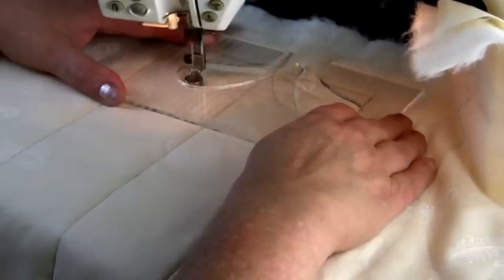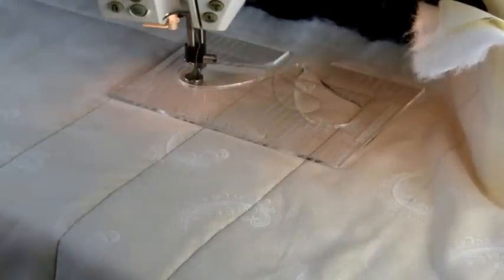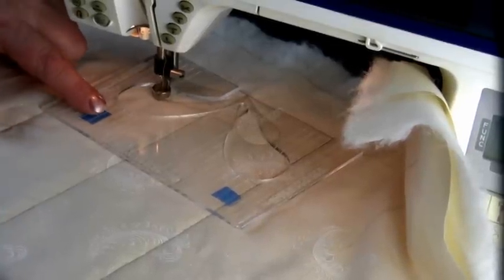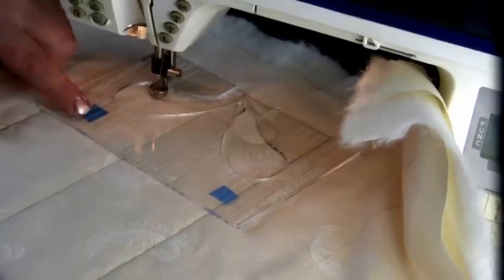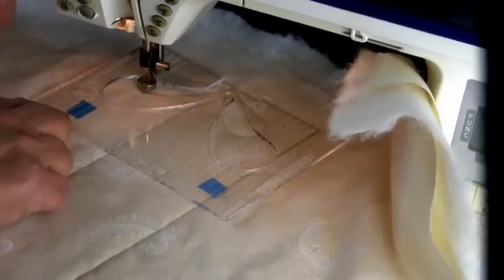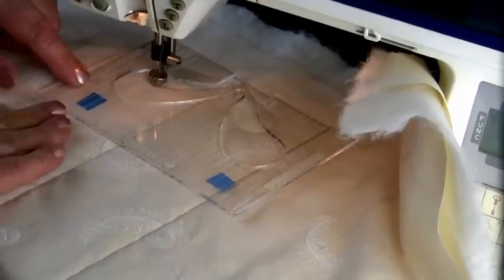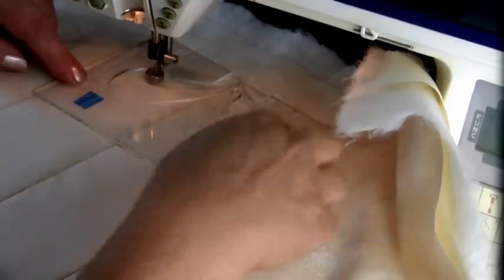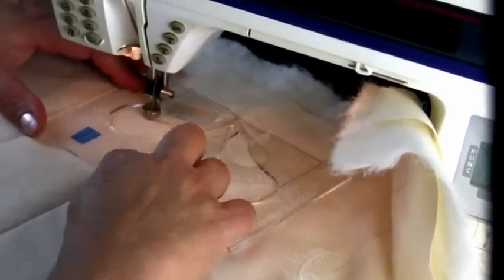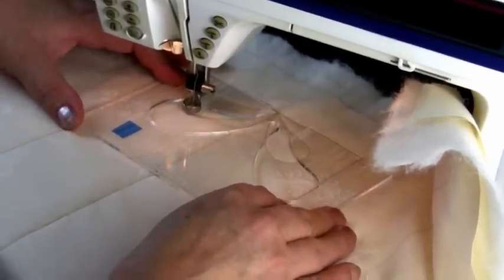So now I'm at that line that I pointed out. When I'm going to use the same line repeatedly, I will often just put a piece of painter's tape up next to that line. This doesn't leave any residue on my templates, but it gives me a guide for where I'm going to come back to. So I've marked this one and this one. Now I'm going to make sure my line is aligned in the centre again, my foot is touching the edge of the template, and I'm going to put the next feather in.